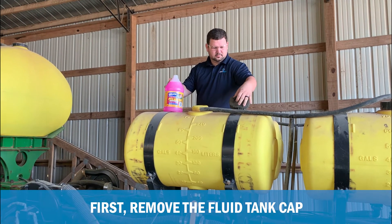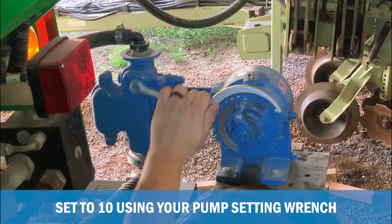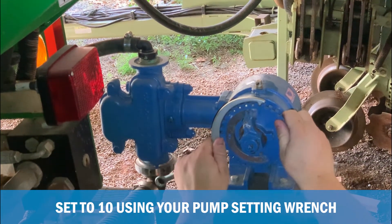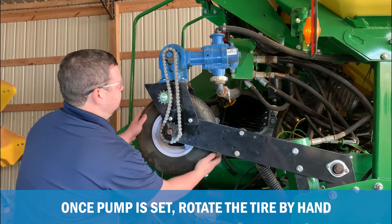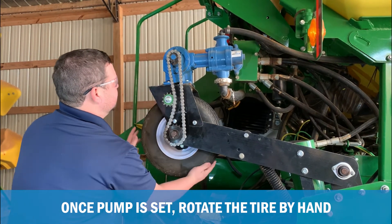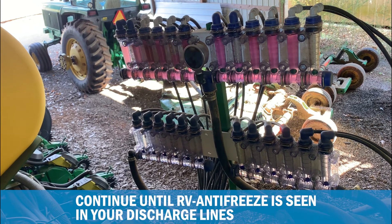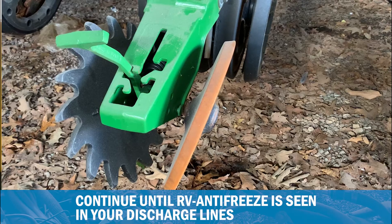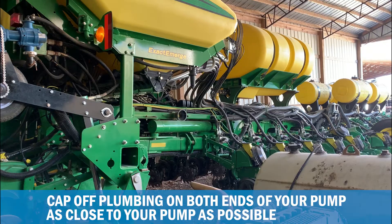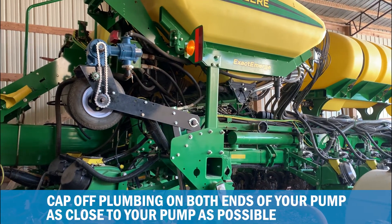First, remove the fluid tank cap and add RV antifreeze to the clean fluid tank. Next, set your John Blue piston pump to a setting of 10 using your pump setting wrench. Once set, rotate the tire by hand, which will allow your pump to pull RV antifreeze from the tank through the plumbing and to your outlet. Continue this process until RV antifreeze is seen in your discharge lines — this will let you know the pump is full of antifreeze as well. Cap off plumbing on both ends of your pump as close to your pump as possible.